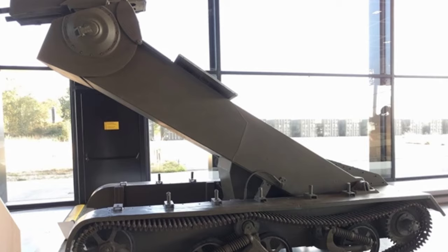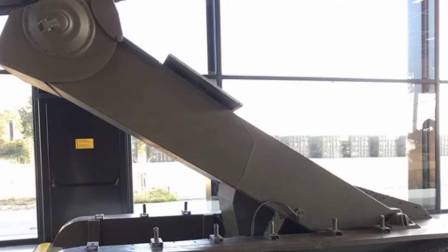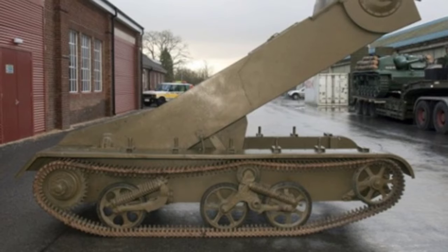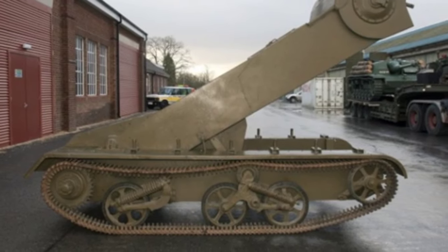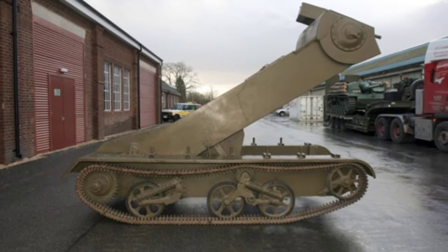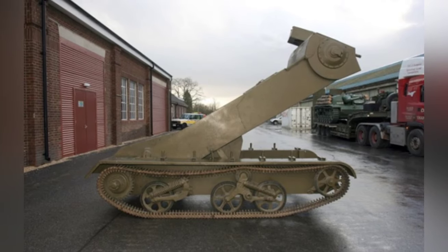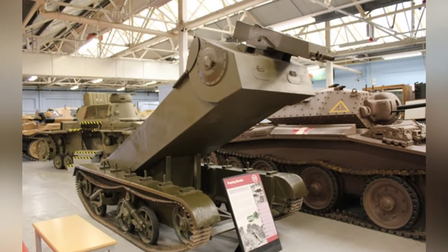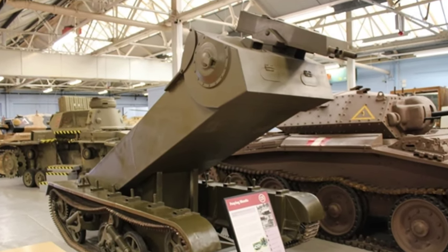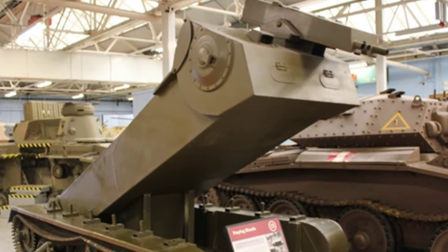The concept of the Mantis tank's retractable weapon station was quite advanced, as self-preservation is crucial for more effective enemy engagement. However, considering the technological level at the time, there were still many issues that could not be resolved. During tank testing, it was found that the tank had poor stability while driving. It was difficult for the two crew members lying in the box to operate the tank, and their visibility was greatly restricted, leading to fatigue. When the combat compartment was fully raised, the tank's center of gravity increased, making operation more dangerous and prone to tipping over.